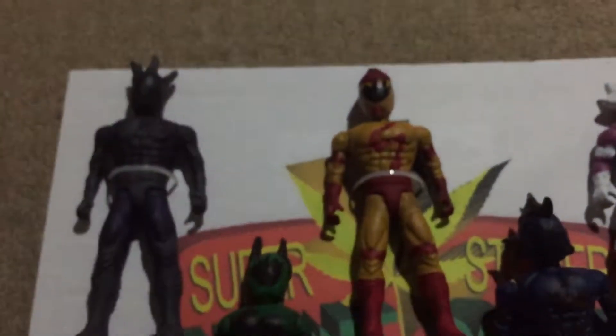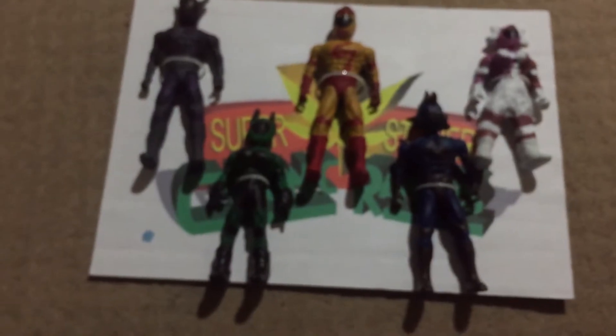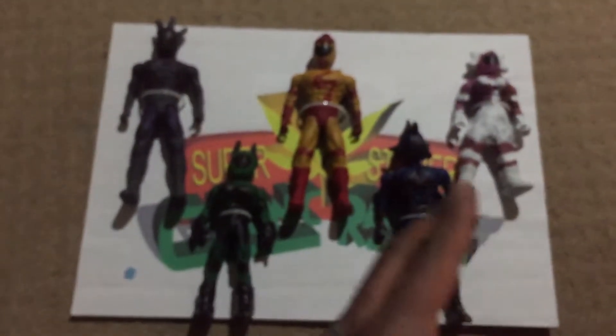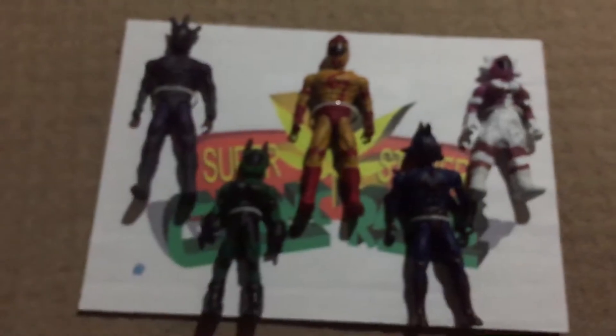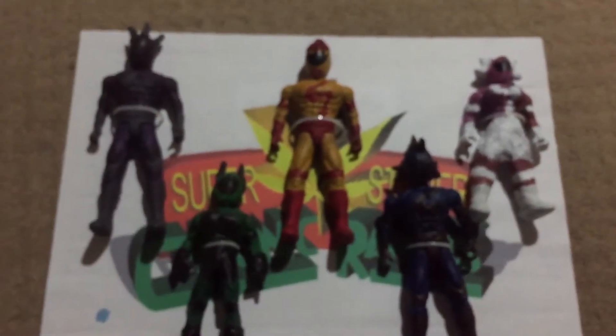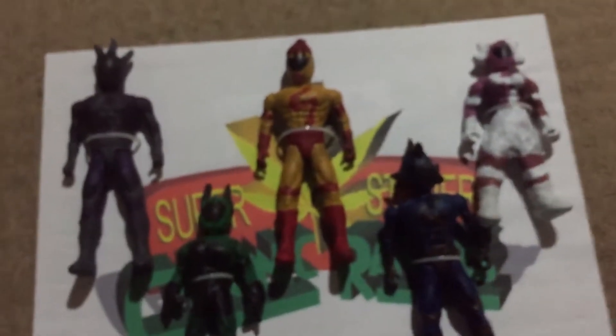Actually, I should clarify — these are recycled figures. Most of them are made from my old London Lucha League toy line that I was making in my early-to-mid twenties. Unfortunately they weren't selling, so I recycled them. They're not made from the cheap superhero toys I got from the pound store for one or one-fifty. These are recycled toys from my Lucha Libre toy line.